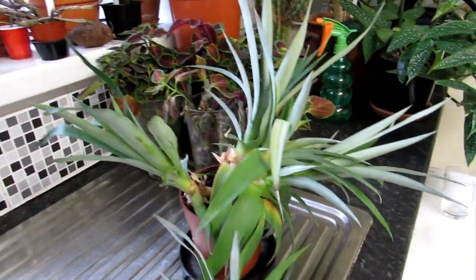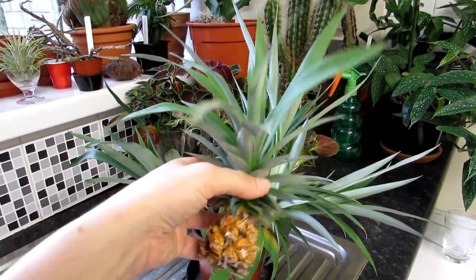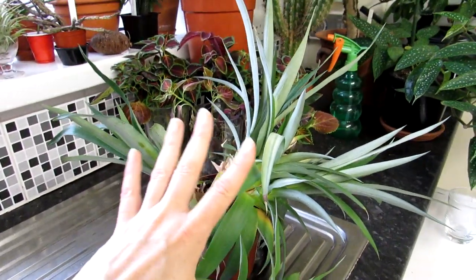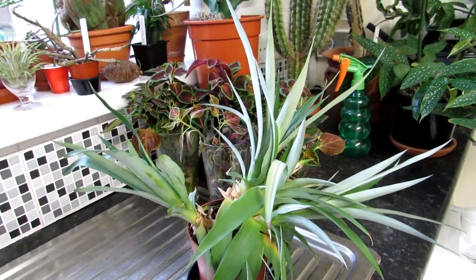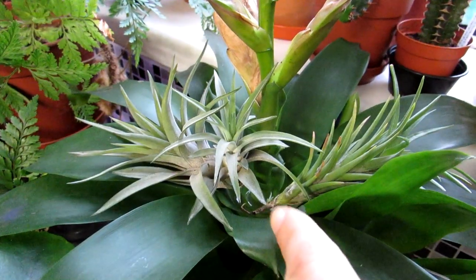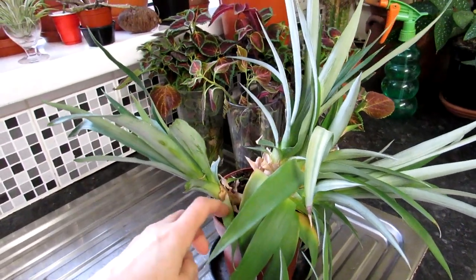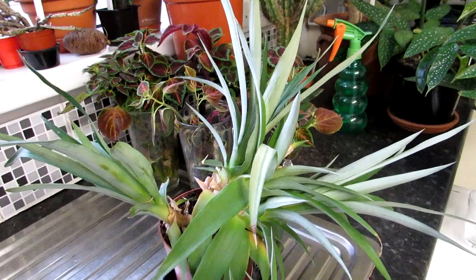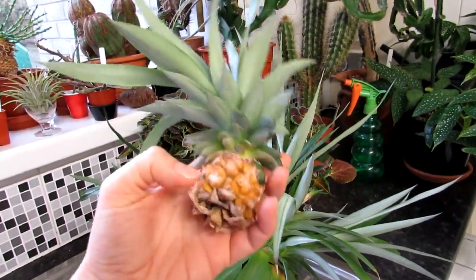There's also another plant growing from the base here, and I'm going to be showing you the method I'm going to use to get this to root and how I'm going to be potting it up once it has rooted. Pineapple plants are related to the bromeliad family, which is also related to the common Tillandsia air plants. They all take moisture from the air as well, though the pineapple, being a bromeliad, does like to be potted up. The method is pretty much the same whether you have a shop-bought pineapple or one from your own plant.